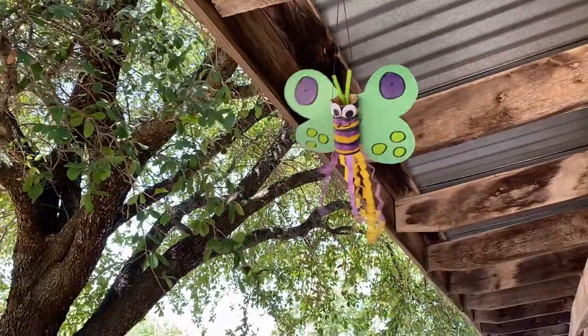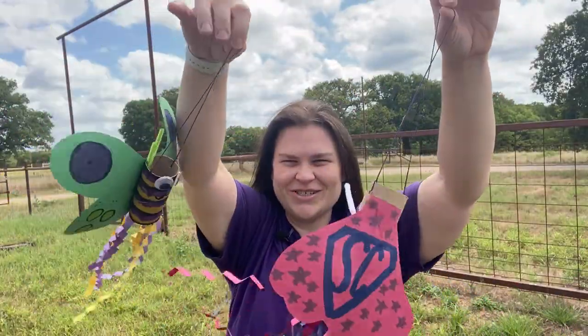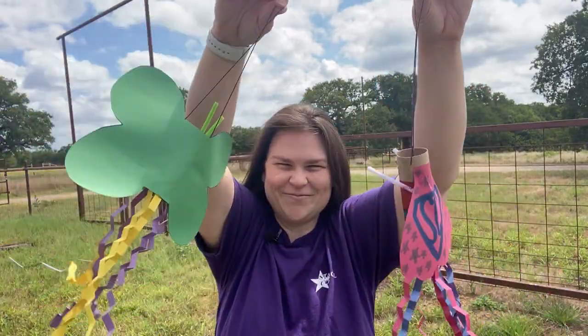Finally, hang your fun summer creation. It's perfect for breezy summer days. Thank you for joining me today. Be sure to share your creations with Star Council on our Facebook or Instagram page. Until next time, I'll see you later. Bye!